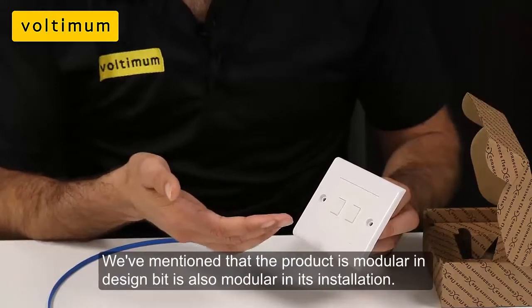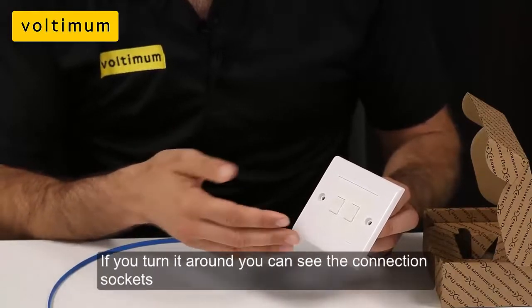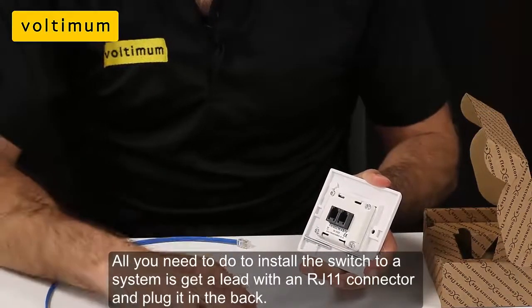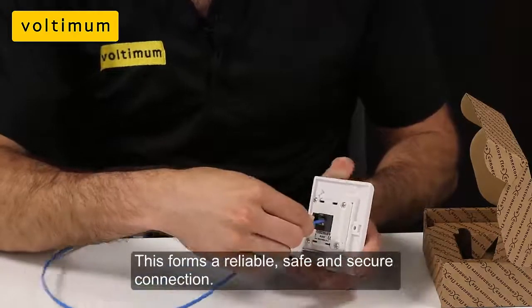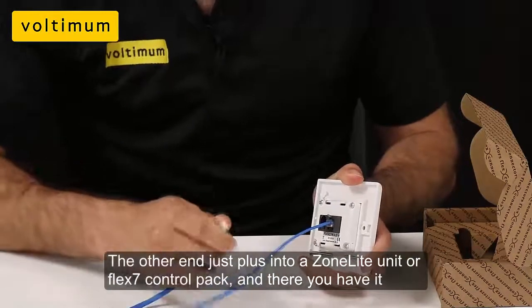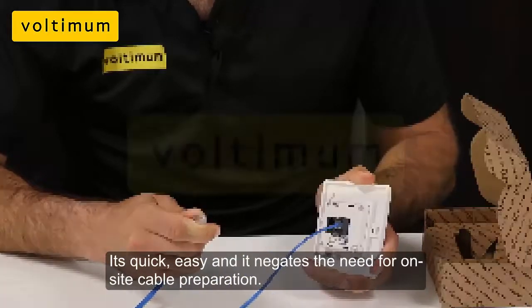The product offers a modular design and it's also very modular in its installation. If you turn it around, you can see the connection sockets here. All you need to do to install the switch to a system is to get a lead with an RJ11 connector and plug it into the back like so. This forms a reliable, safe, and secure connection. The other end just plugs into a Zonelite or Flex7 control pack. It's quick and easy and it negates the need for on-site cable preparation.